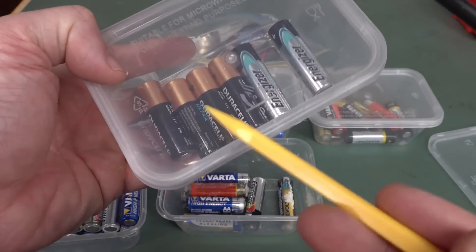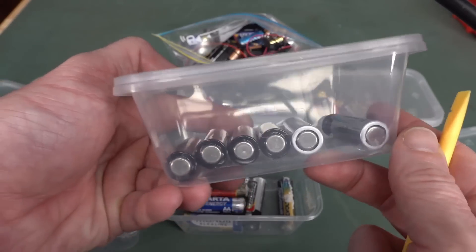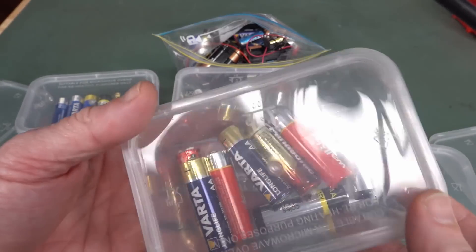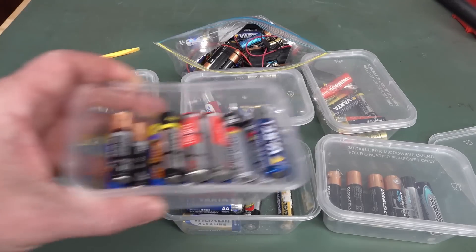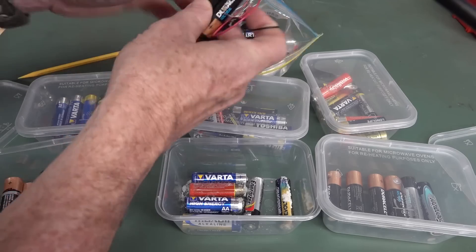I bet every last dollar that the Duracells — or DuraLeaks as people call them — are going to leak, guaranteed. And none of the Duracells have actually leaked. In fact, there are another couple in here as well. We've got some crusty ones in there. But as you can see, most of them didn't leak — single discharge, double discharge — and of course you saw the original video.